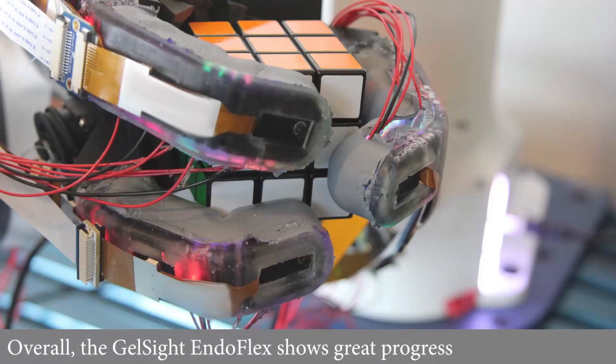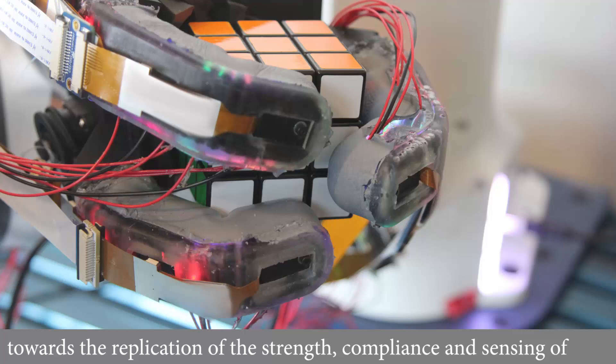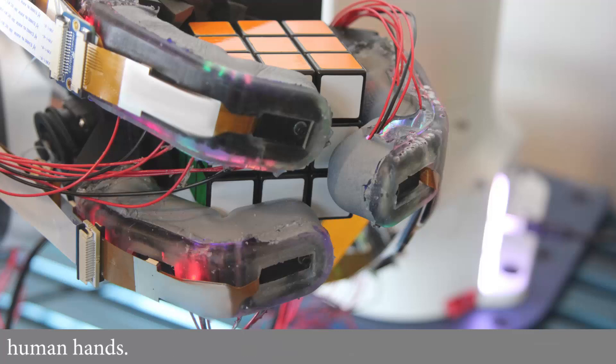Overall, the GelSite EndoFlex shows great progress towards the replication of the strength, compliance, and sensing of human hands.